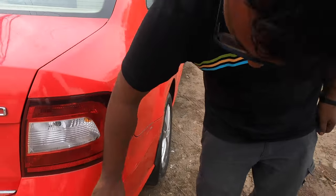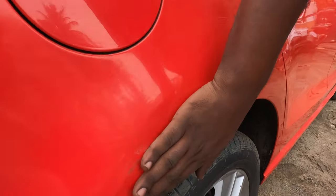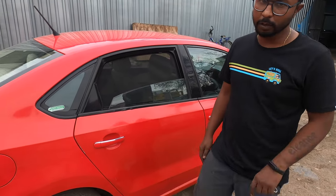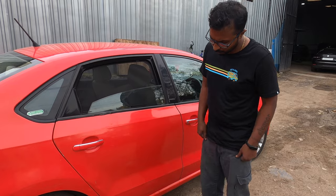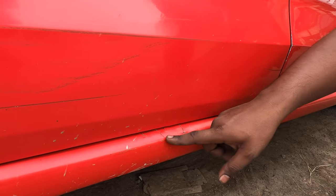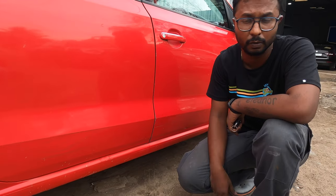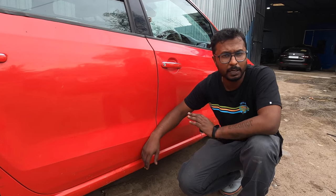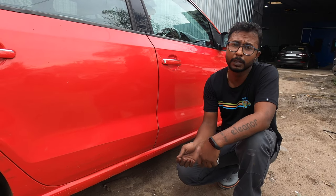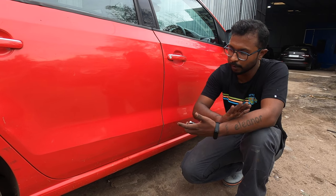On this side, the damage we need to address includes painting the entire rear bumper, and the rear quarter panel — you can see the damage here. Once we take the car inside, you'll notice the putty that was filled up will crack over time because a thick putty layer will break. Always remember: when any car goes in for denting, don't do it in a hurry — get it done once but get it done perfectly, with the proper shape restored. Putty is only for the final finishing step, not to fill the entire dent.